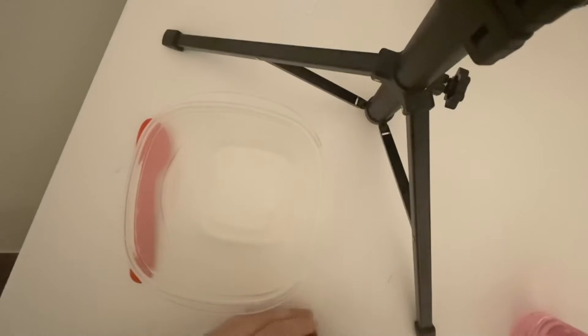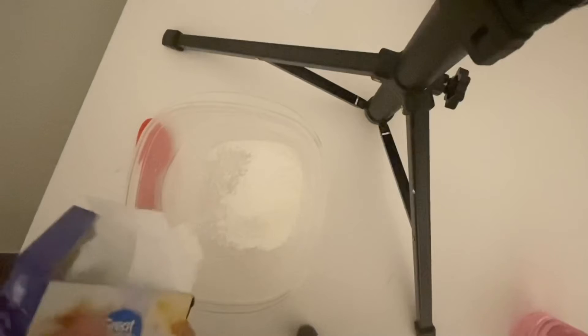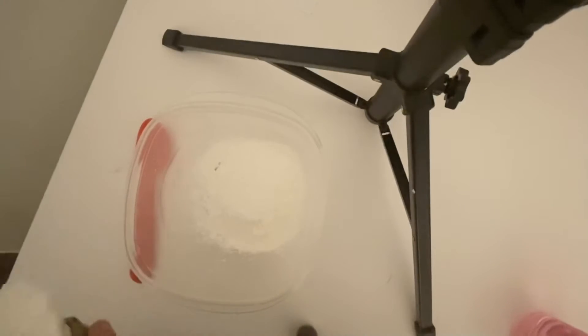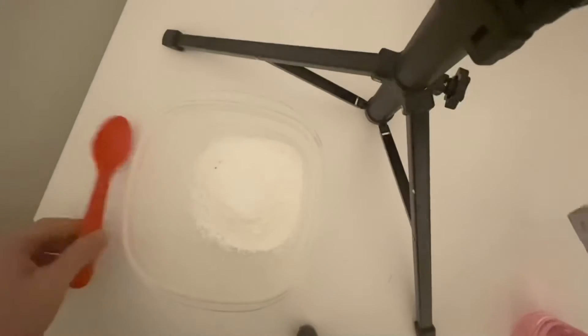We're going to start off by putting some cornstarch in. Be careful with the cornstarch because if it gets everywhere, it gets kind of messy. I'm going to open up my package here and just pour some cornstarch into my bowl. You can make more of it if you want — it really depends on how much you want. I'm just going to start off by making a little bit.